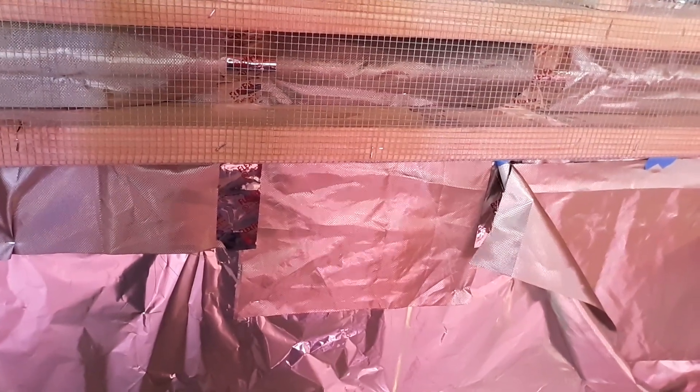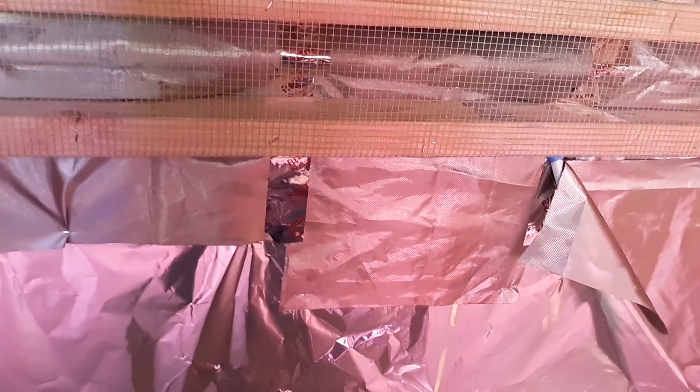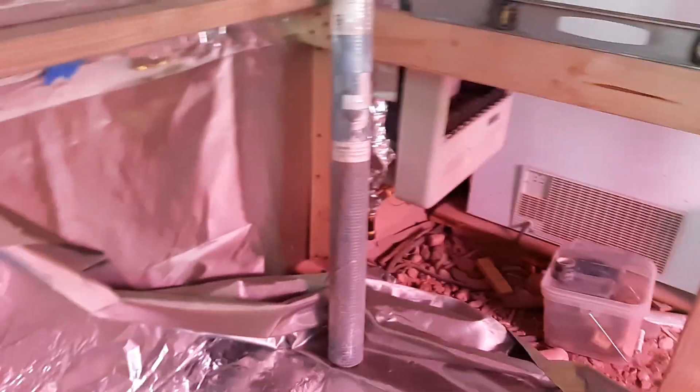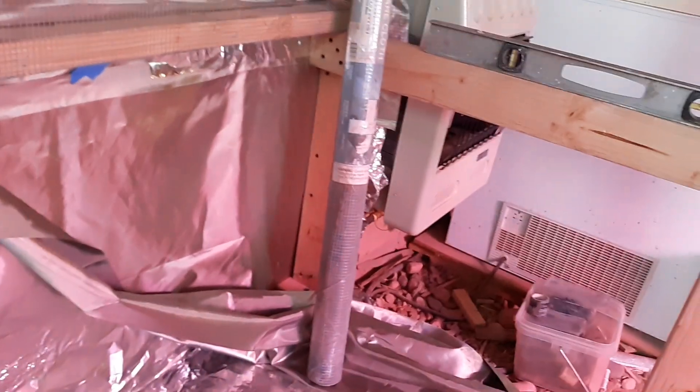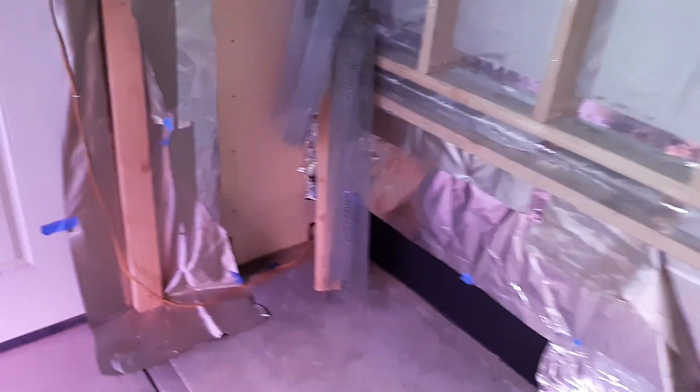I build as I go. You've got to be able to think outside the box, make measurements and cuts, build it in your head, visualize it and then build it out — that's what I do. I've been in construction for over 25 years, so I do this all the time.